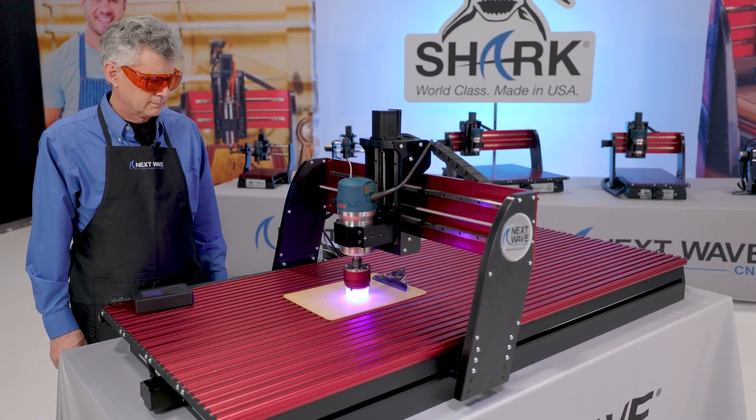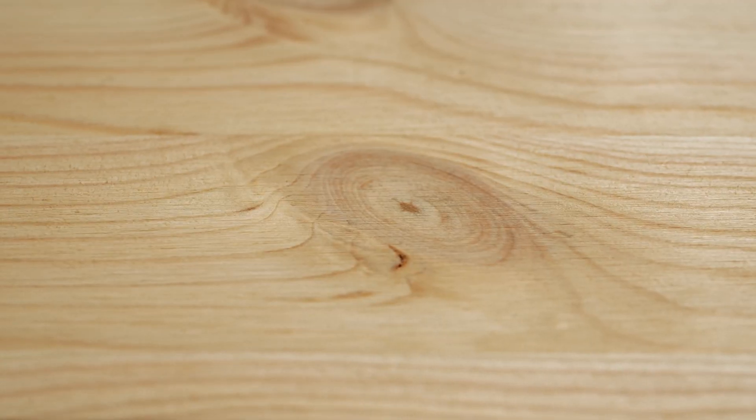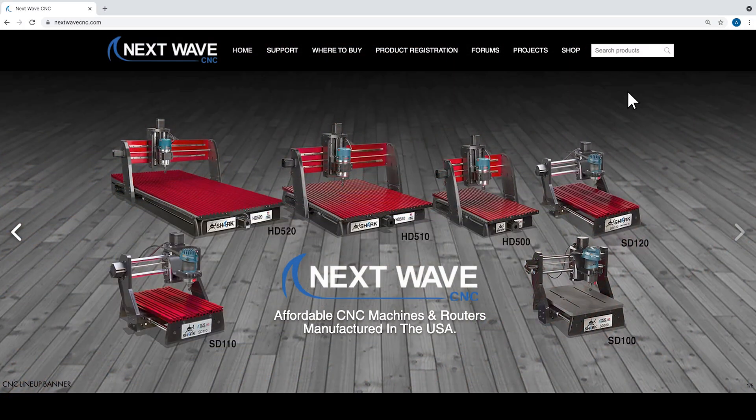Whether you're looking to engrave tough materials like wood, leather, and acrylics, or want the flexibility of cutting softer materials like balsa, basswood, foam, paper, and fabric, our solid state laser modules are the perfect solution.